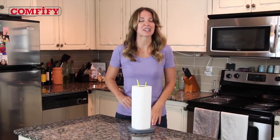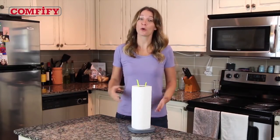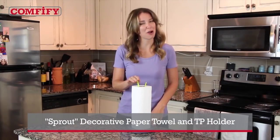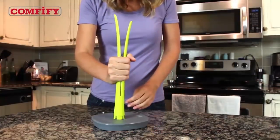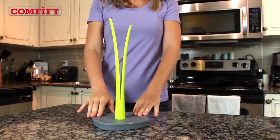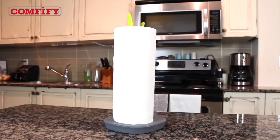With a holder that matches nicely with any kitchen or bathroom decor. The solution? The Sprout Paper Towel and TP Holder from Comfyfy — an absolutely delightful nature-themed paper towel and TP holder that fits perfectly in any kitchen or bathroom.